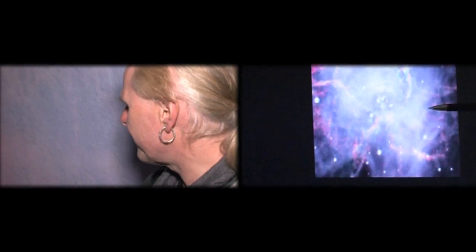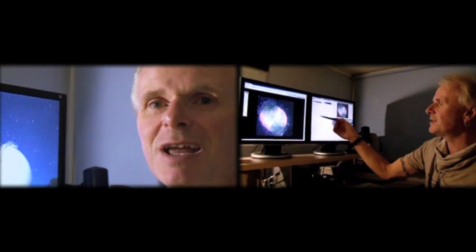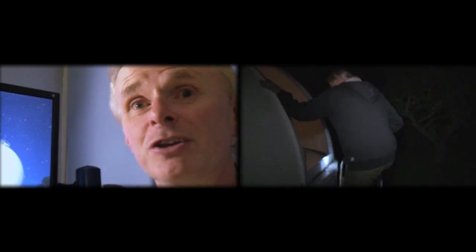Anyone who's watched more than a few Deep Sky videos will by now be familiar with Nick Semenek, who is one of the best astrophotographers in the business. And we're really lucky to have him involved in helping us out. A lot of you have left comments and sent emails asking for more information about Nick, and in particular the equipment he uses.